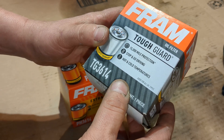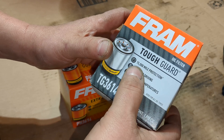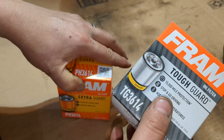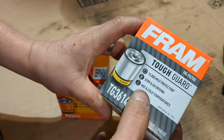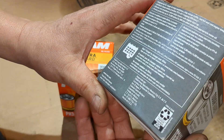The Tough Guard is good for 15,000 miles — it doesn't say 'up to' on here, it just says 15,000 mile protection, stop and go driving, hot and cold temperatures, for 24,000 kilometers.